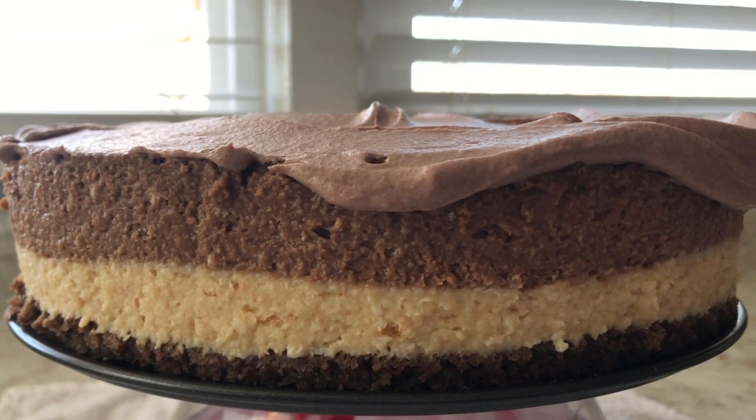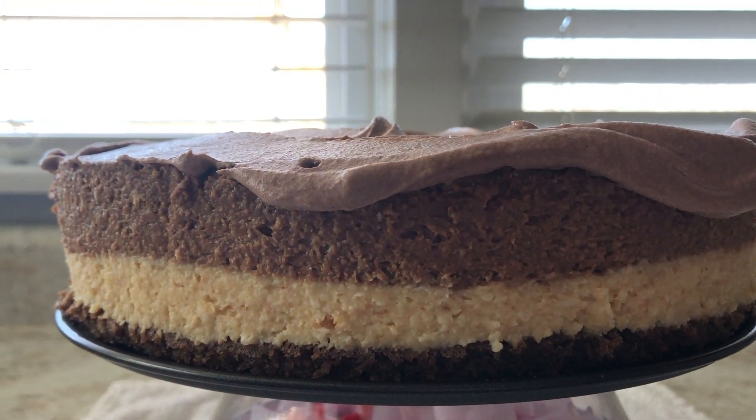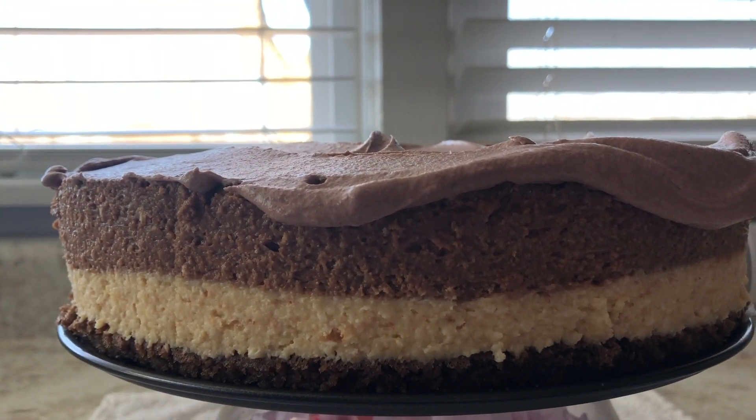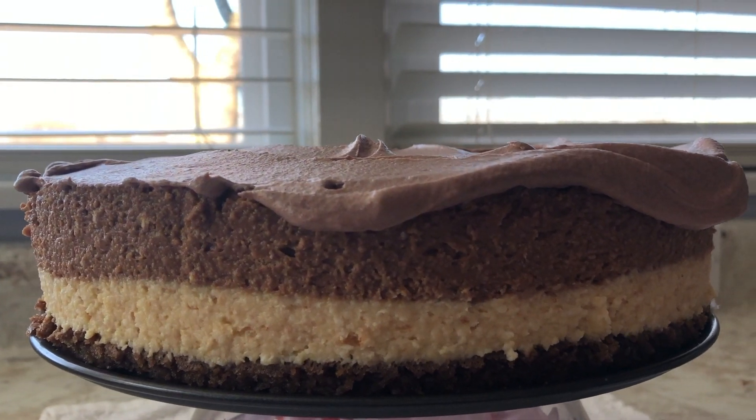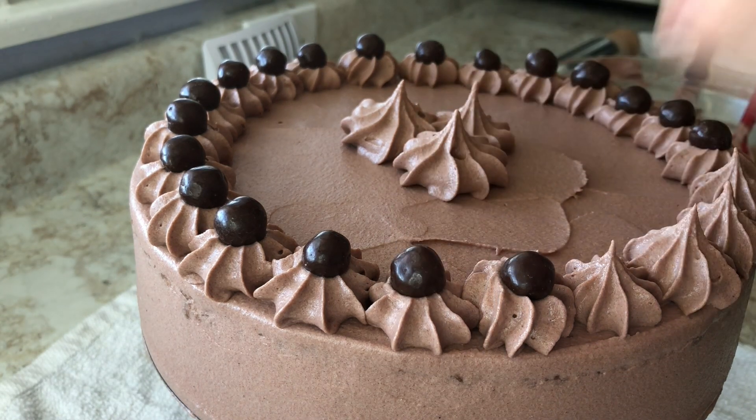The next day I took apart the cake — you guys can see how beautiful it is with all those layers, absolutely gorgeous. I'm decorating it with some chocolate whipped cream and chocolate candies I found at my grocery store, nothing special. Those layers are absolutely gorgeous.